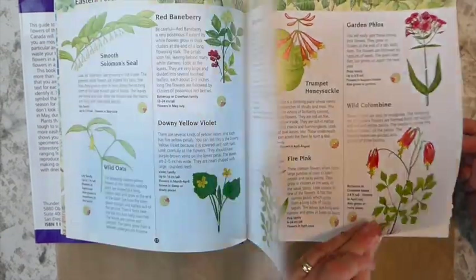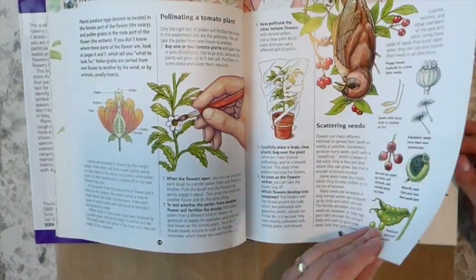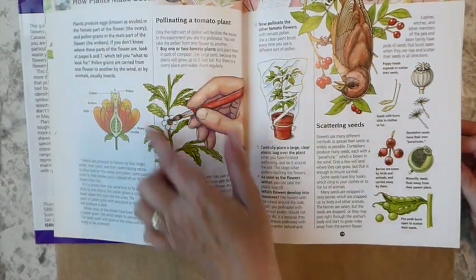As soon as I spotted this on the shelf, I was like, oh, I've got to have that. Look at that with the bird. Isn't he gorgeous? The illustrations are beautiful here. I love that.